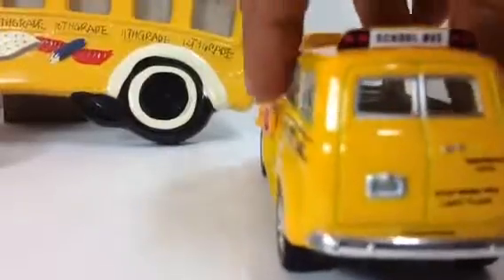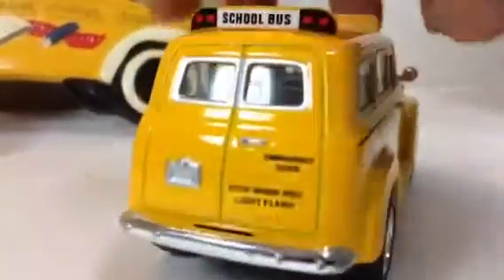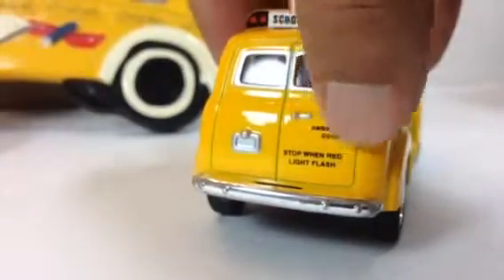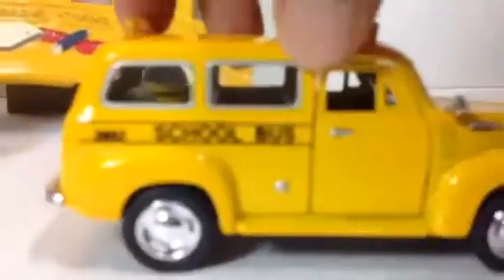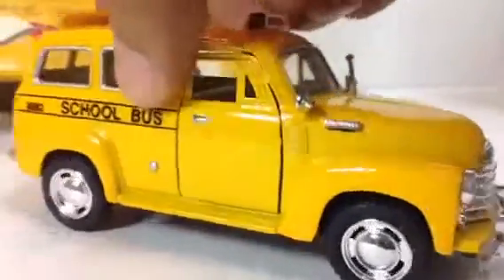Let me show you the rear side — this is really cool. It has an emergency door and it says 'top one light, red light flash, school bus.' You can see it's a cool bus but it doesn't look like a typical bus — it's a very stylish one.